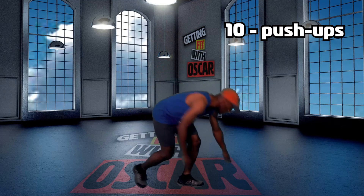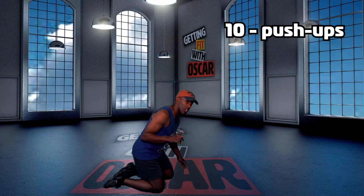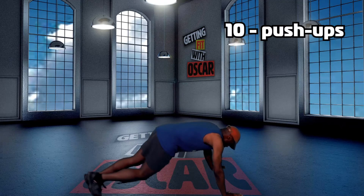Let's get right to it. We're going to start off with 10 push-ups. Dropping down — if you need to do these on your knees, do them on your knees. 10 push-ups.